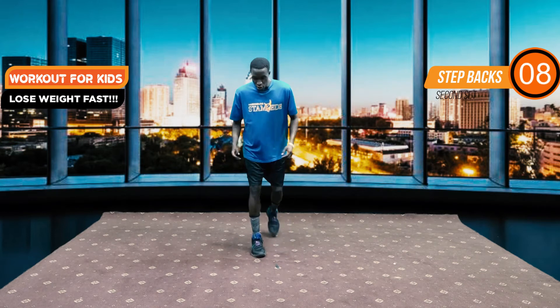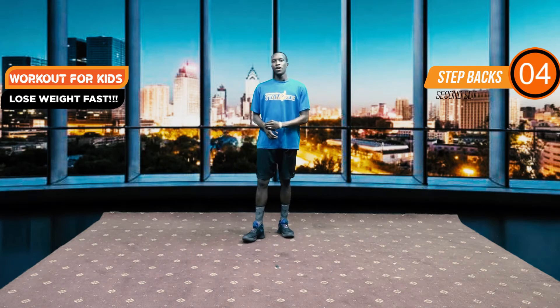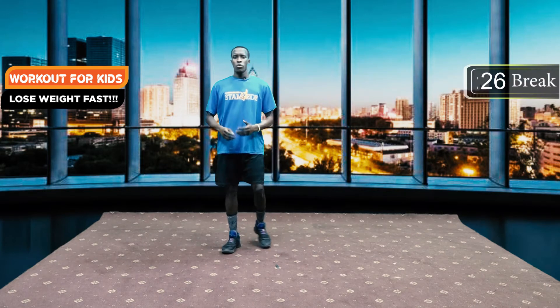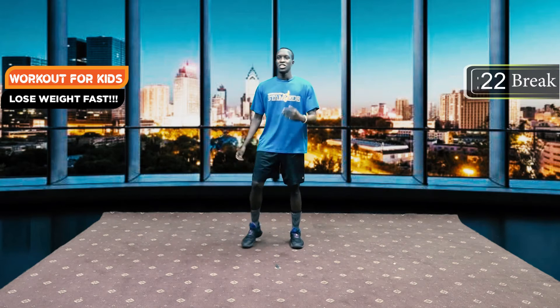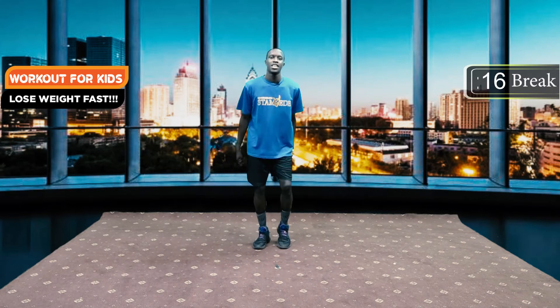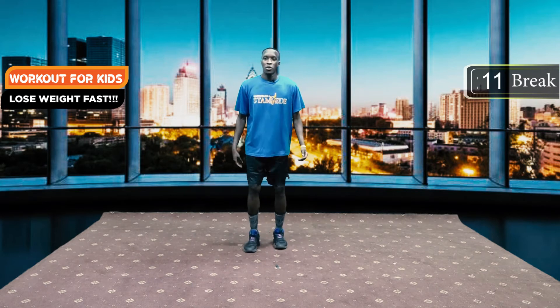In three, two, one — we have a 30 second break. For the next workout we are going to have our step in, after which we are going to have a two-step jumping jack. Make sure you are jogging on the spot, hydrating, and taking a sip of water — it is important to drink water.